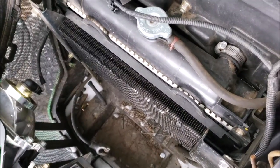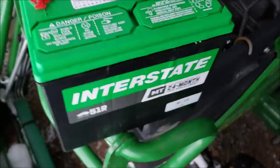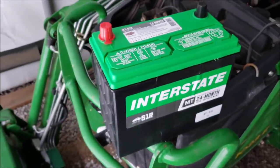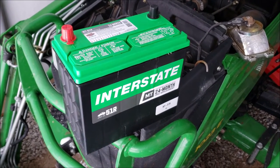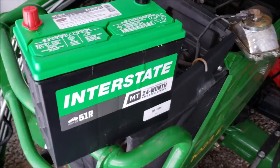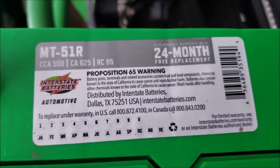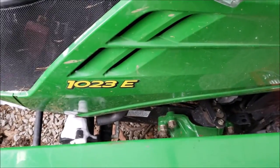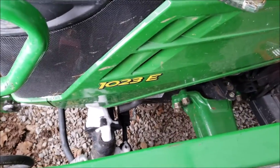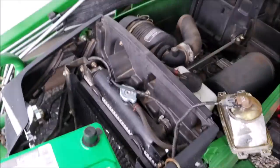That little vent over there was important for that battery. I went to the dealer and was complaining to them about it, and they said they have these Interstate batteries. This one's 500 cold cranking amps, just like the other battery, which is good for your 1023E, 1025R, 1026R one-series John Deere diesel tractors.